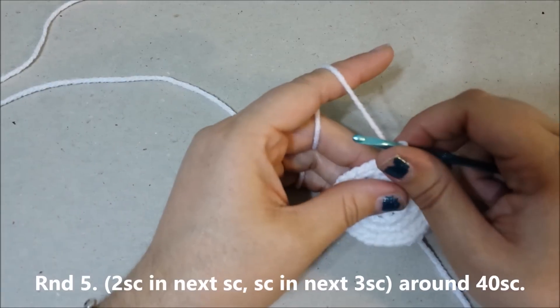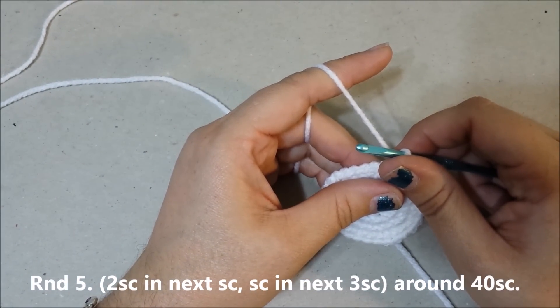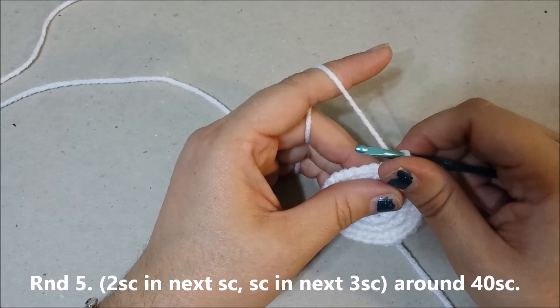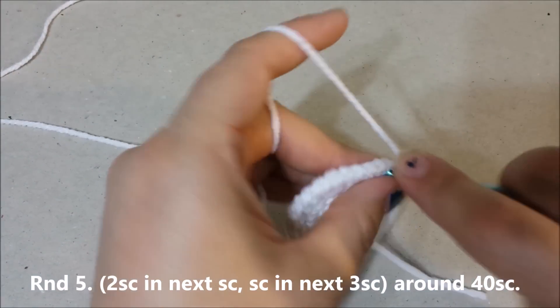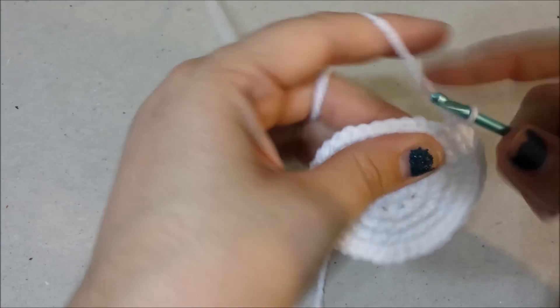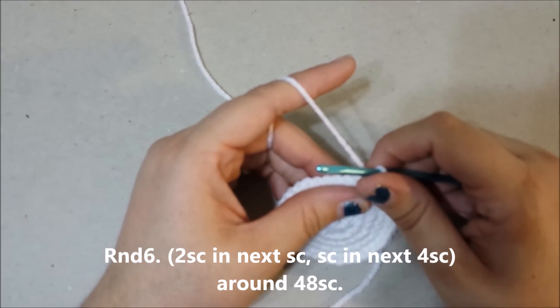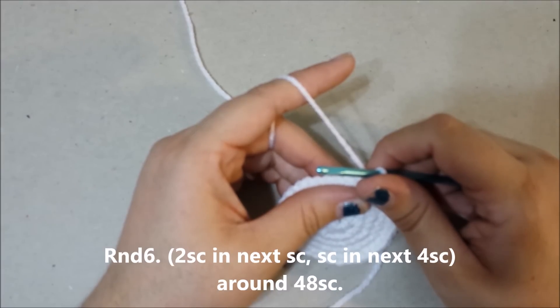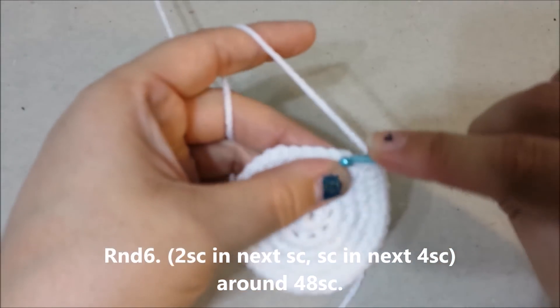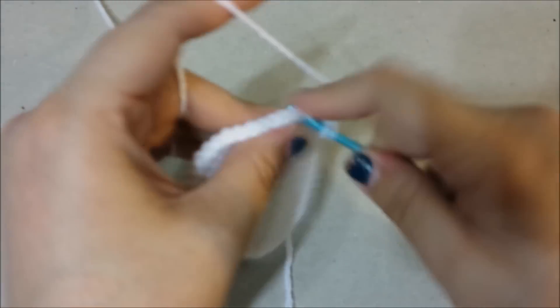Round 5: 2 single crochets in the next single crochet, single crochet in the next 3 single crochets around for 40 single crochets at the end of round 5. Round 6: 2 single crochets in the next single crochet, single crochet in the next 4 single crochets around for 48 single crochets at the end of round 6.